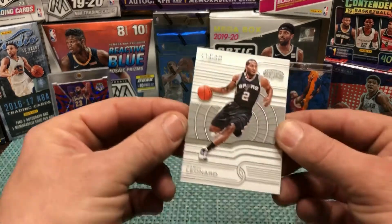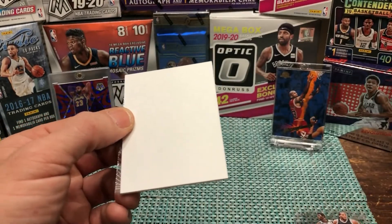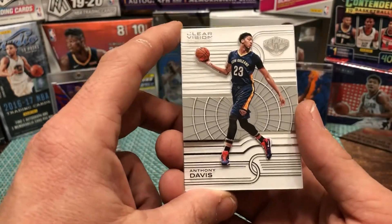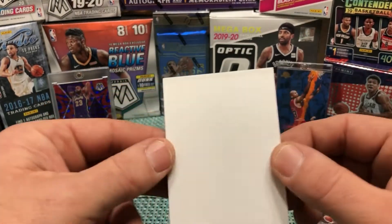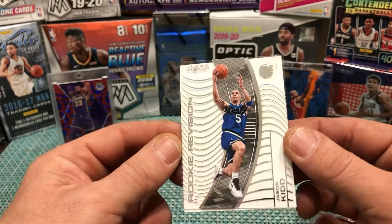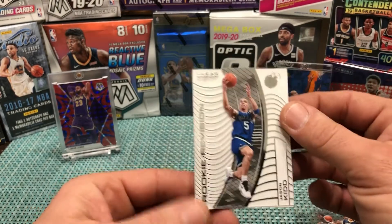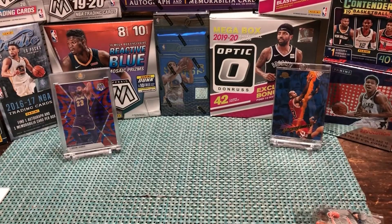Kawhi Leonard — my pronunciation is really horrible, my son keeps me straight on that. He's very knowledgeable. What else do we have here? Anthony Davis — yes! A couple of good veteran hits right there between Leonard and Davis. And our last card of this pack is Jason Kidd, Hall of Famer. That's the rookie revision, celebrating his rookie year — that's why he looks so young.